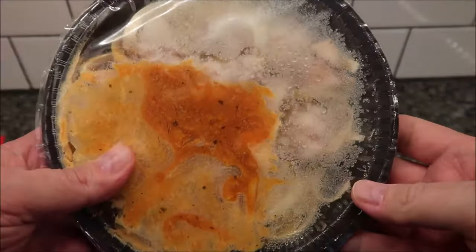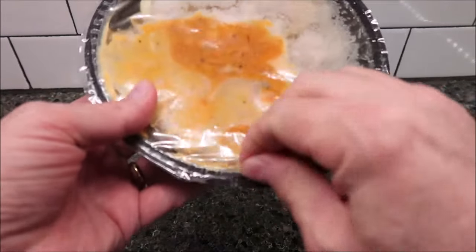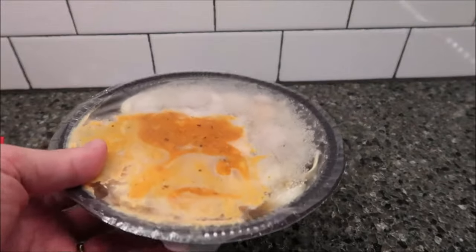So here's what it looks like. I'm going to vent it — they've got a bigger tab on this side, so I'll just pull it up to vent it. There's what the sauce looks like. I'm going to put it in the microwave and I'll be back.